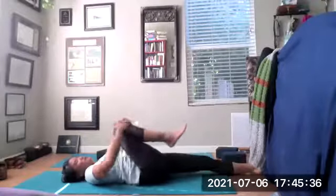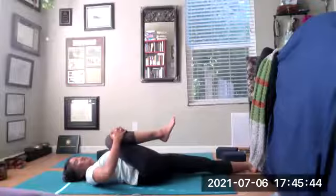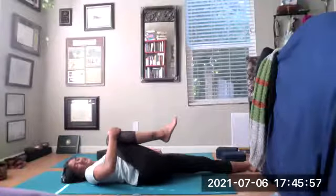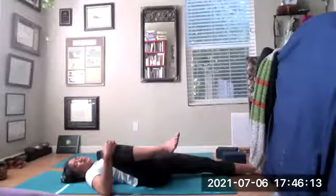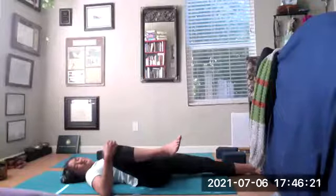Inhaling the knees in toward your heart. Rock left and right, massaging the side bodies. Pulling the left leg down, pulling that right knee in toward the heart line. Rock and roll, wiggle the ankle, wiggle those toes — a full stretch of the back of your right glutes. Left hand on that left hip, imagine standing on that left leg. Close those eyes, breathing into your belly.